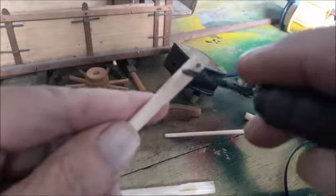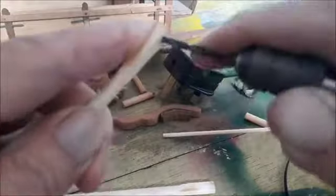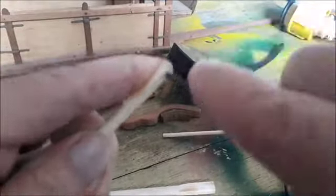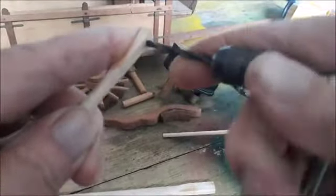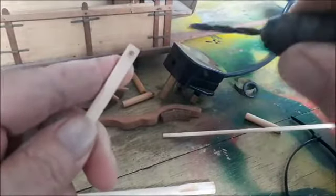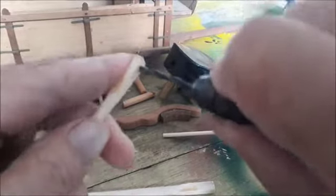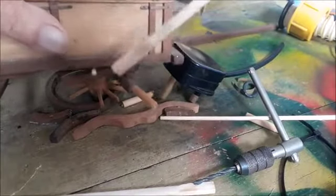Okay, gentlemen, I'm making a braking handle for my wagon. I've got a good suggestion from Missouri Oldtimer that there was indeed a handle from the braking system to the driver, and that is what I'm trying to do now. I've got a nice piece of wood here, so my plan is to put it here.